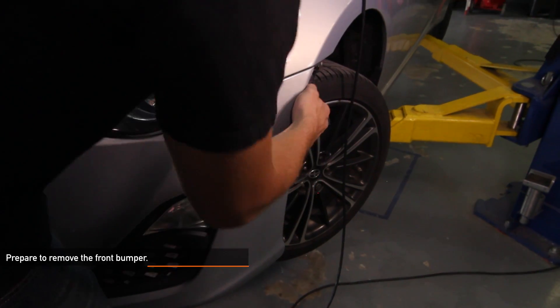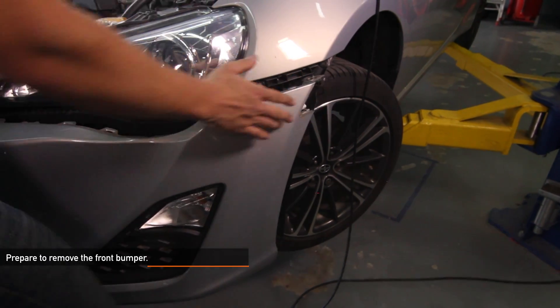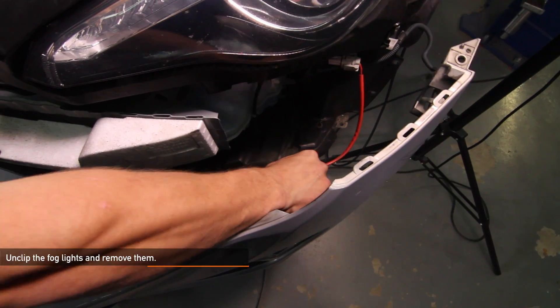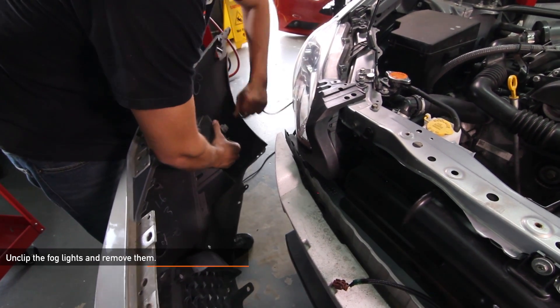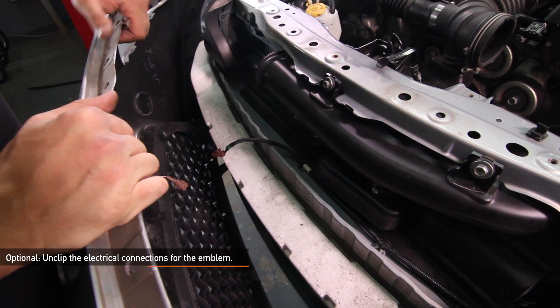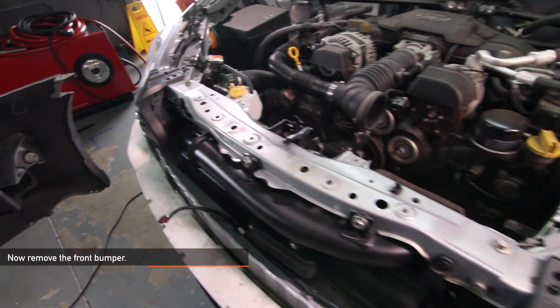Now you're ready to fully remove your front bumper. Hold the corner of the bumper and pull outwards. It might help to have a friend to help you remove the front bumper. When removing the front bumper, don't forget to unclip the fog lights before fully removing the bumper. If you have a tenth anniversary Scion FRS, make sure to unclip the electrical connections for the front emblem. Fully remove the front bumper.